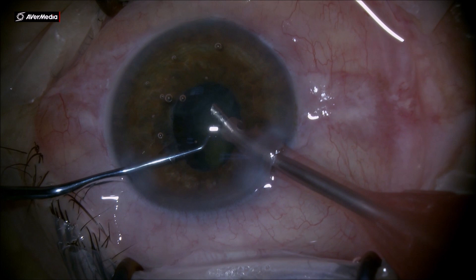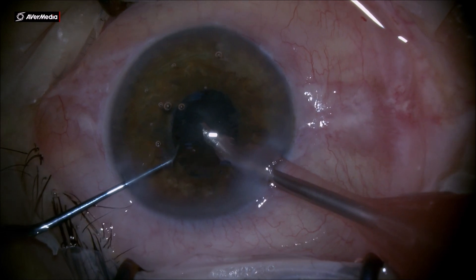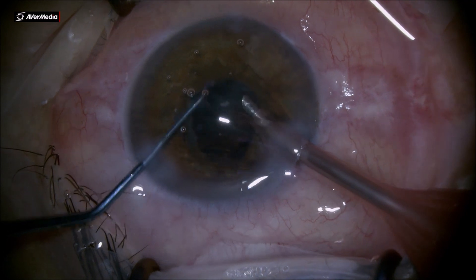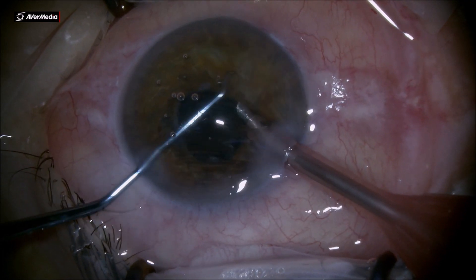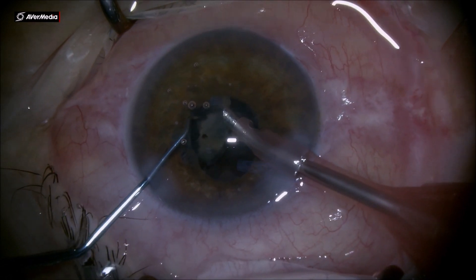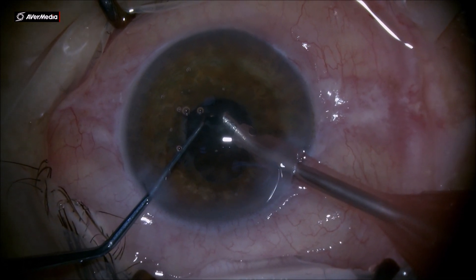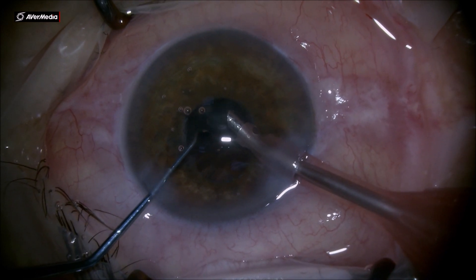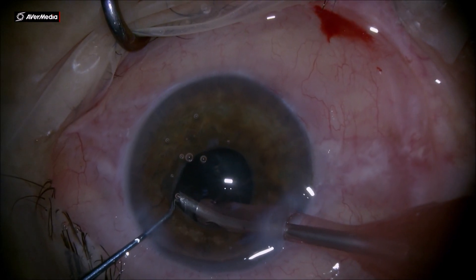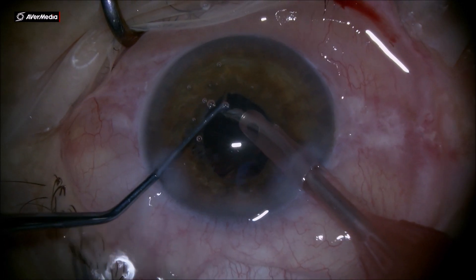It's very important in these glaucoma patients to have a clean bag at the end of surgery. It's very important to check underneath the floppy iris to see if you don't have any cortex or epinucleus hidden between the iris stroma and the bag, or inside the bag, because any cortex left there can cause inflammation — and in these closed-angle glaucoma patients, it can be very damaging to the endothelium.